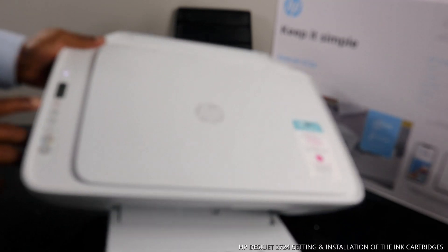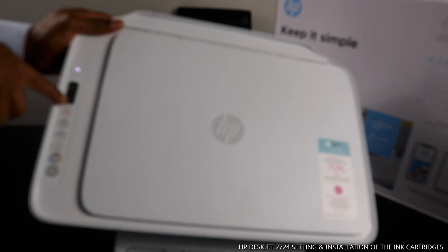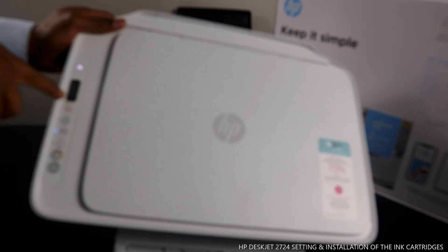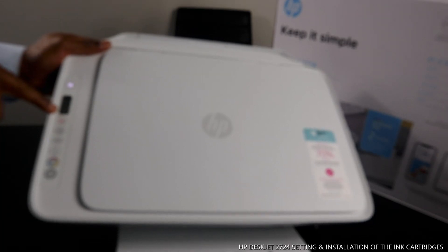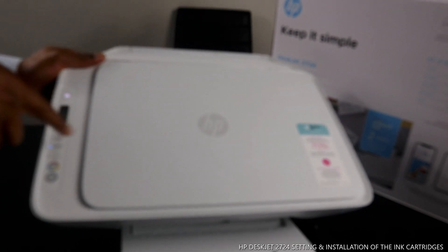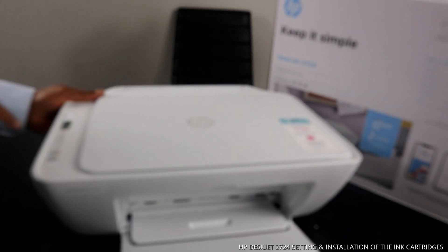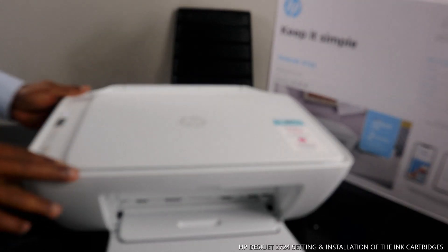That light has gone off — it's no longer there. The cartridges are now showing full, and the light that was flashing here is no longer flashing. The only light that is on right now is Wi-Fi, which I'm going to show you how to connect on my next video. This printer's cartridge is now loaded.